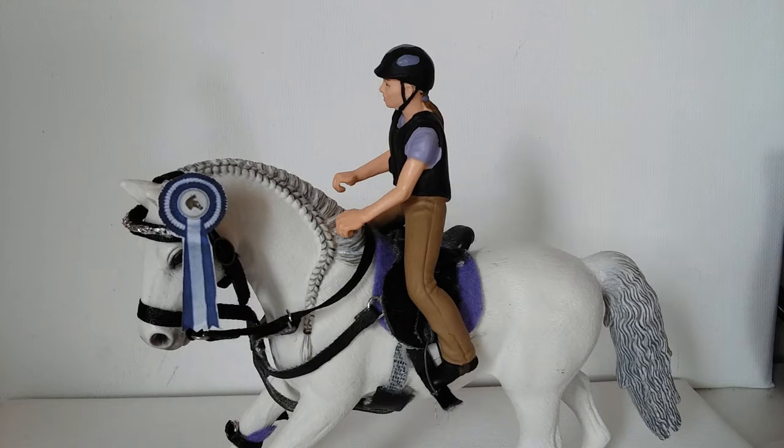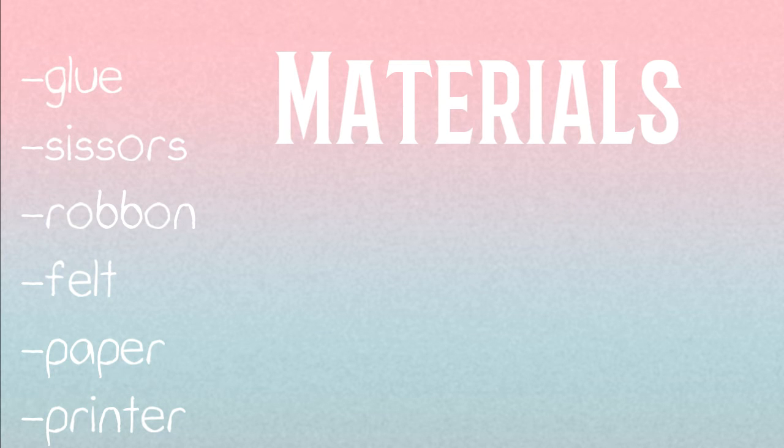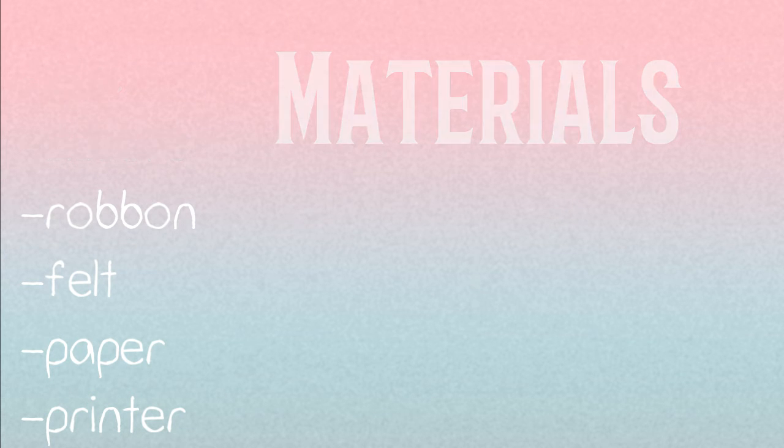So yeah, let's get started! The materials you'll need are where this tutorial will be. The first step is to find a picture on your PC of a rosette that you like.